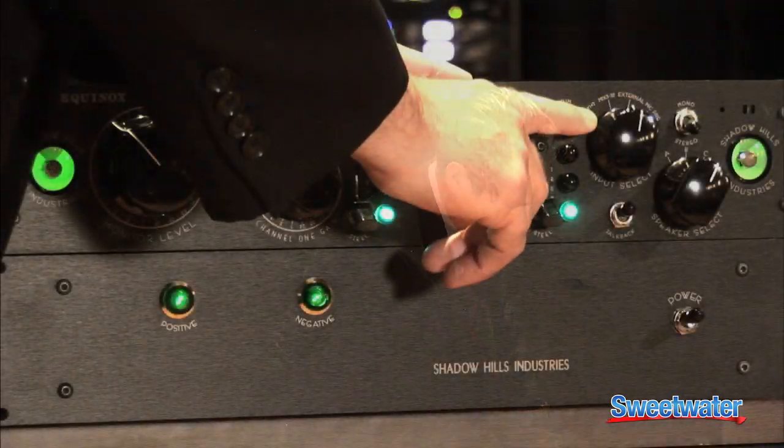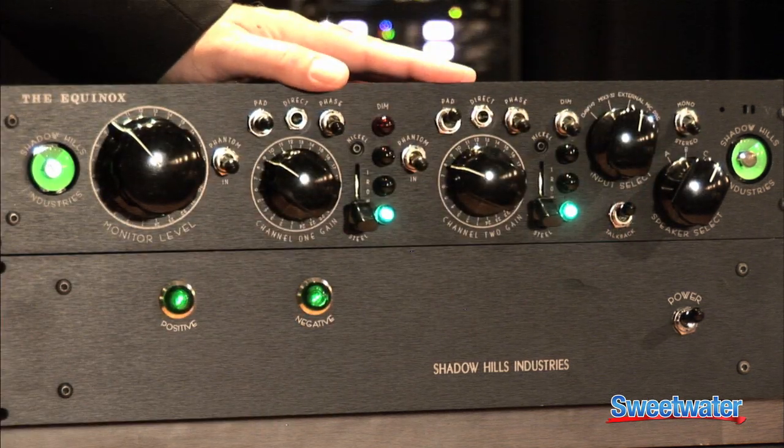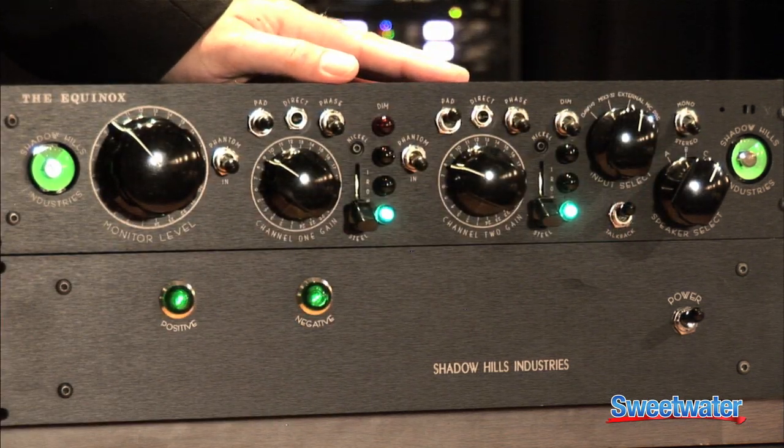Talkback, dim, mono stereo, and a pair of our famous switchable output transformer mic pres.